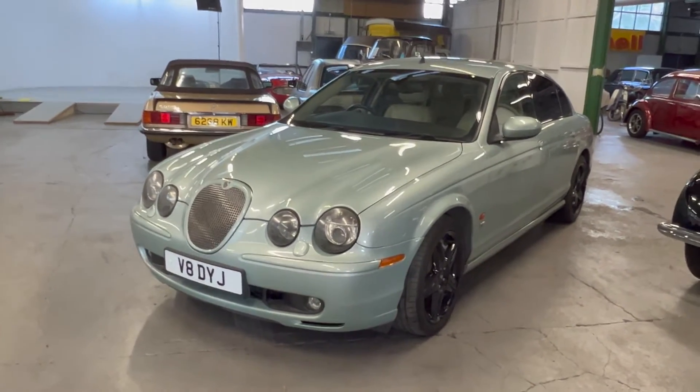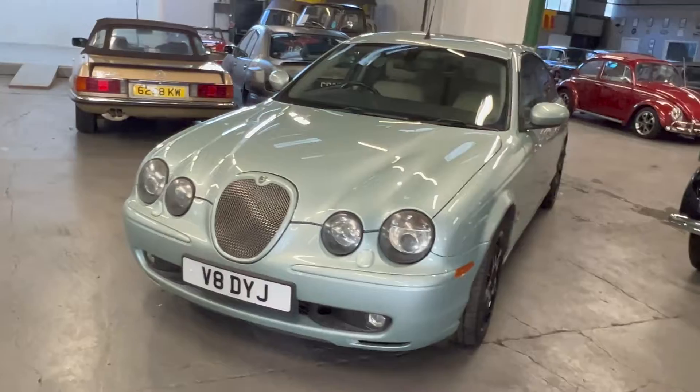2003 Jaguar S-Type R — this is the 4.2 litre supercharged 400 brake horsepower version.